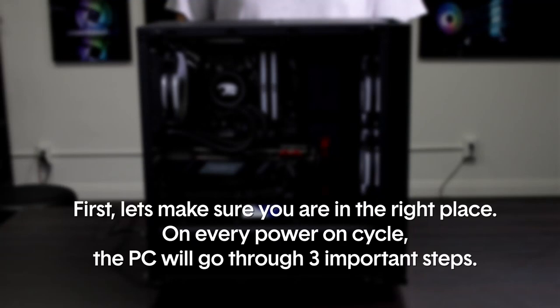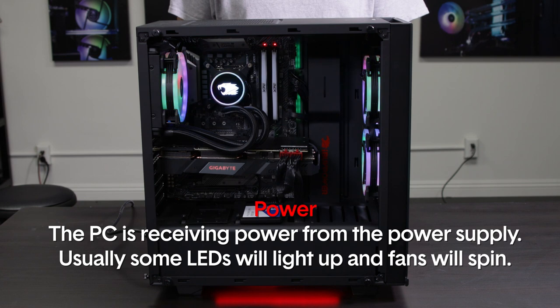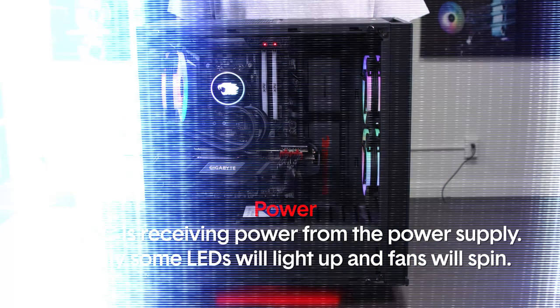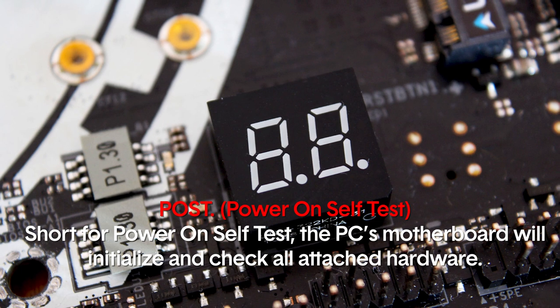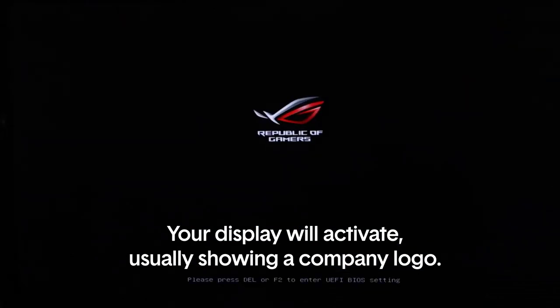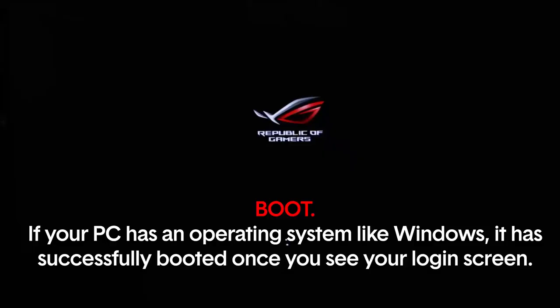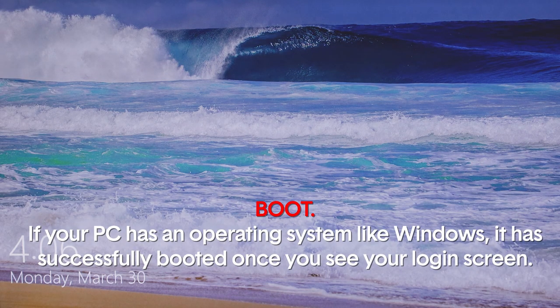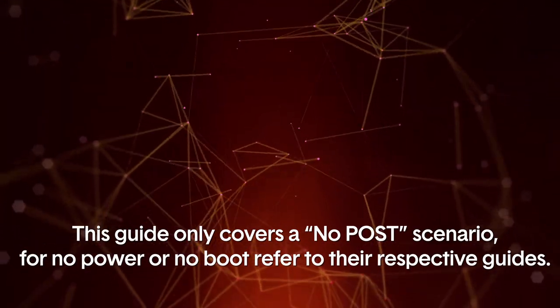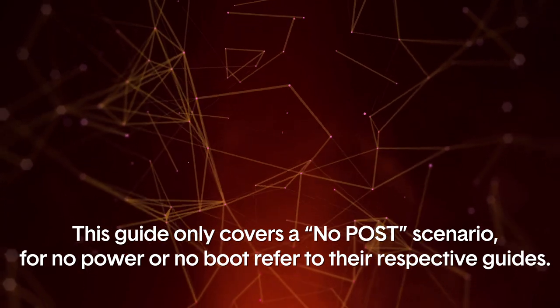First, let's make sure you're in the right place. On every power-on cycle, the PC will go through three important steps. Power: the PC is receiving power from the power supply — usually some LEDs will light up and the fans will spin. POST, short for Power On Self Test: the PC's motherboard will initialize and check all attached hardware, and your display will activate, usually showing a company logo. POST is required to access the system's BIOS. Boot: if your PC has an operating system like Windows, it has successfully booted once you see your login screen or desktop.